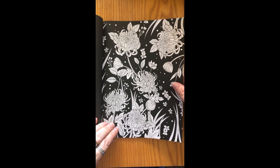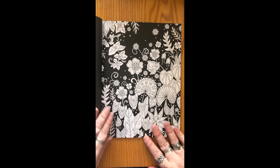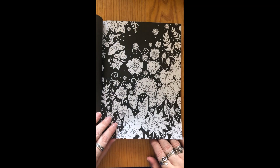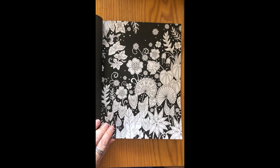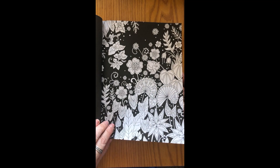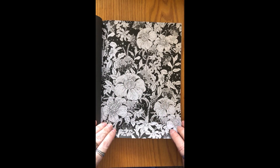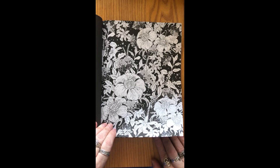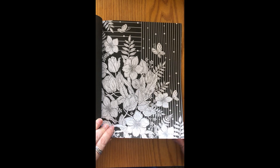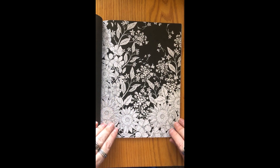The paper is pretty thin — it's almost newsprint-y. Even though the back of each page is black, you may get some bleed through if you're using wet media, so you'd definitely want to put something behind the page you're working on. If you want to use alcohol markers, you'd still want to coat the page in clear gesso first and let it dry before using your alcohol markers to prevent bleed through.